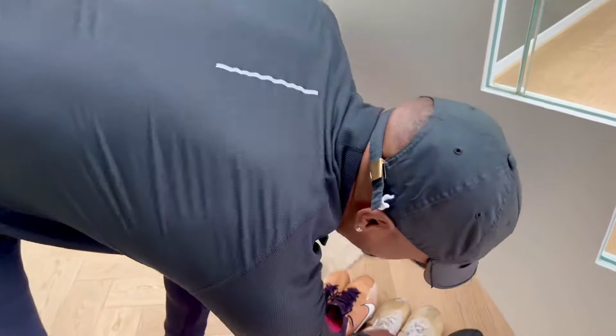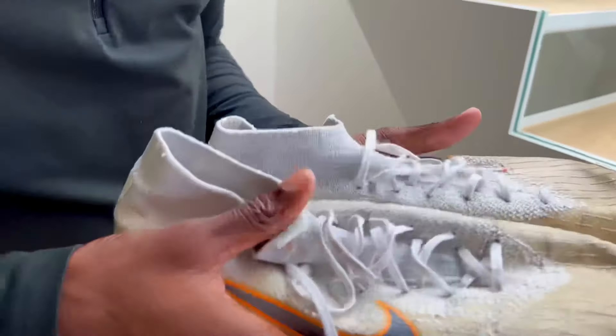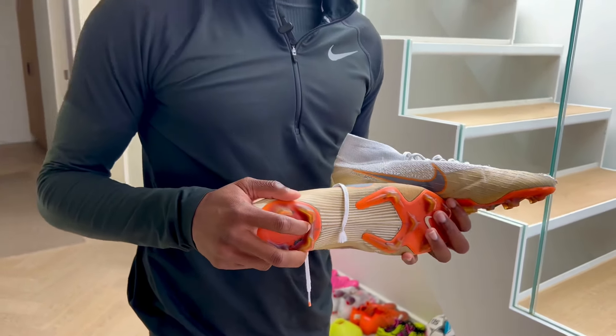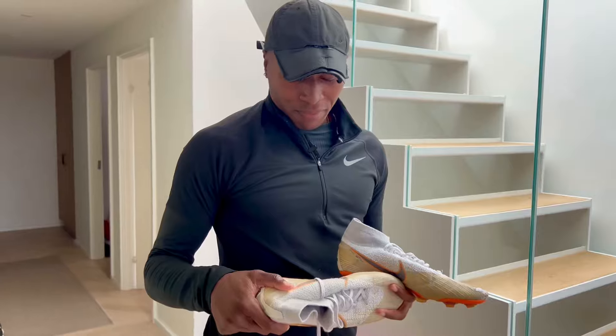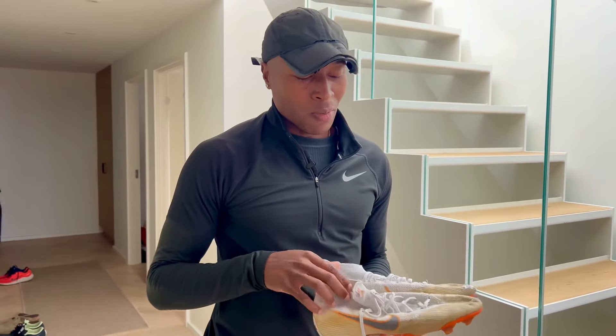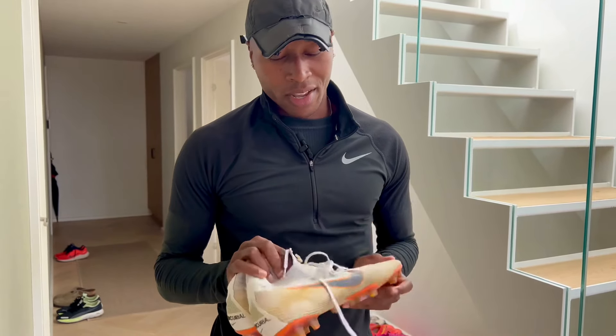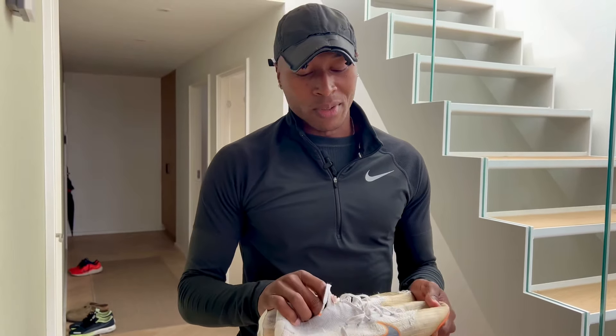Last but not least, probably my favorite boots. They've been through some things as well. These came out around the 2018 World Cup. They used to be white, but they've been through some things. These are probably my favorite boots that I have right now. I'll take these anywhere.